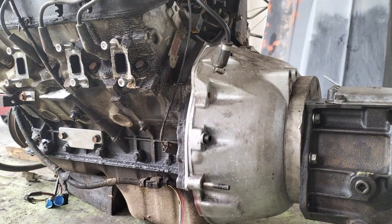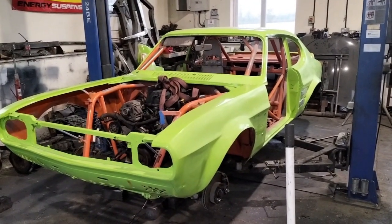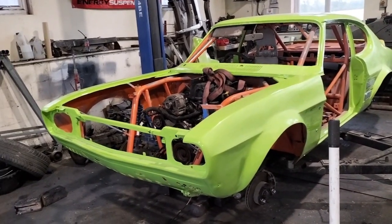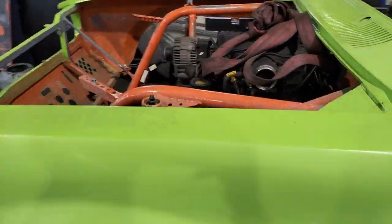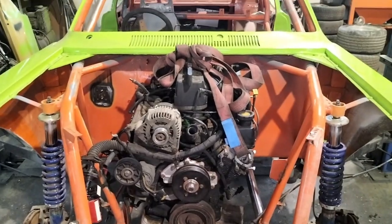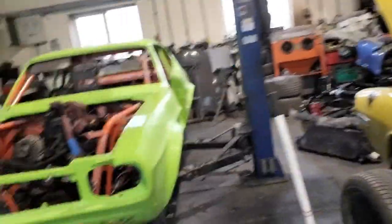Ladies and gents, the engine is now in. It's not welded in obviously - it's just sat on wooden blocks. It is reasonably level to the levelness of the car and to the pinion angle which I checked previously off-camera. It took three attempts to get the engine and box sat there - I ended up craning it over the top, it wasn't particularly pretty. But it's in the right position, and after several dozen measurements it's in the middle of the chassis rails to within a millimetre or two.